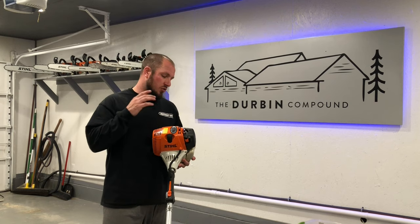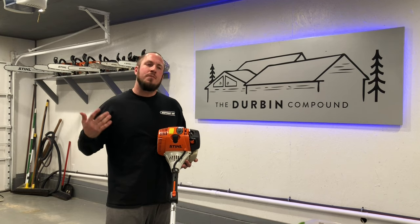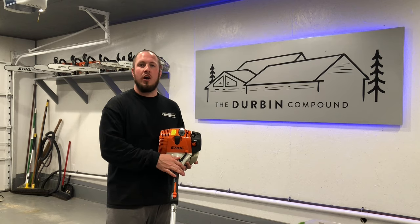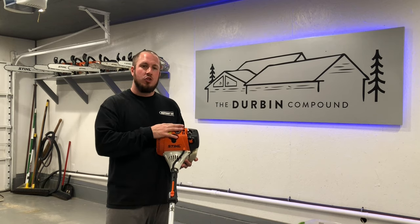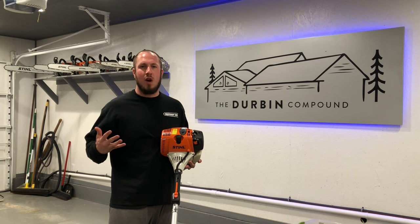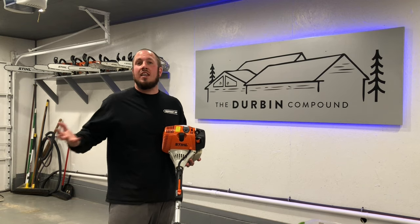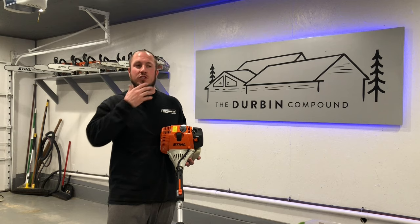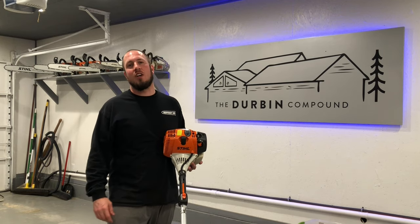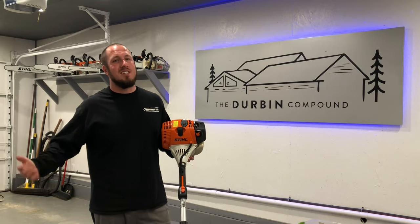This is a 2013 model Stihl 100RX. I've had it since then and haven't put many hours on it. I have another 100RX that I use mainly — this is a backup trimmer. It has less than four hours on it. It is springtime, ready to fire it up for the season, and guess what? It won't start. So today we're going to troubleshoot it and figure out exactly what it is. Stay tuned.